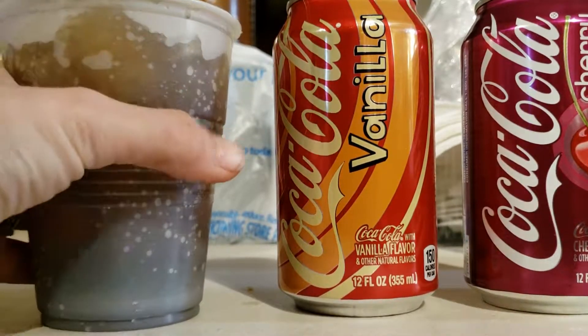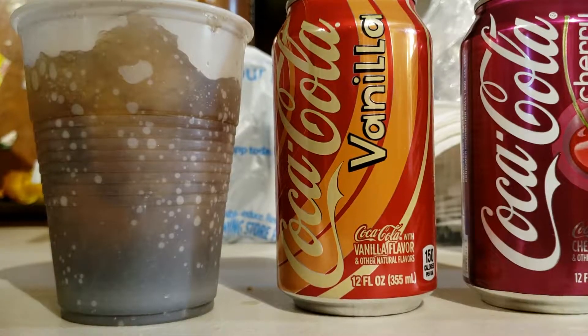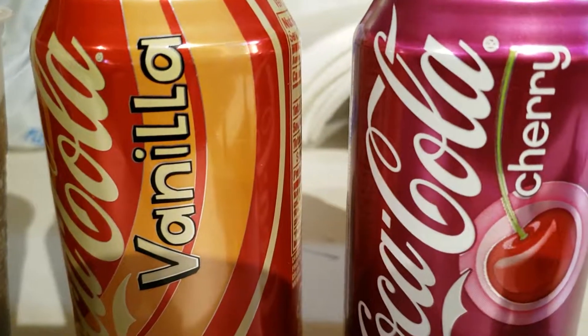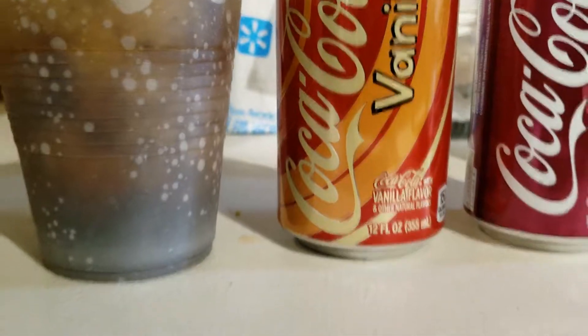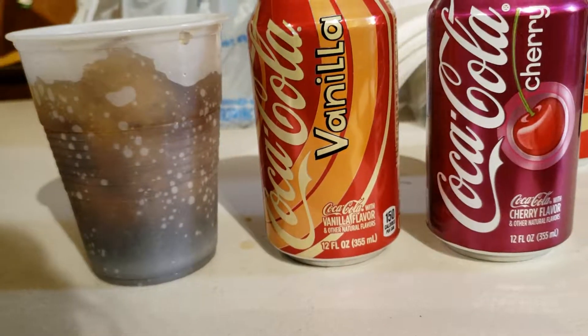Oh my goodness, that's amazing. That right there, you need to do this. Mix these in a big cup with lots of ice. I promise you will love it and you can mix it to any ratio you want. Give it a shot.